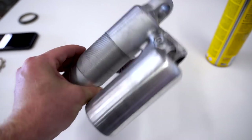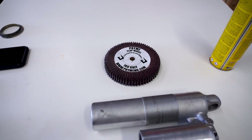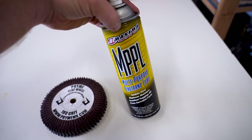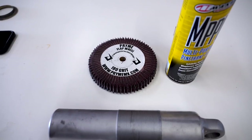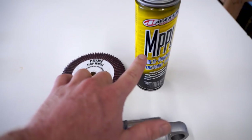Always amazes me what a few minutes at the buffer machine will do - this thing just looks really clean now, all those lines are smoothed out. One thing I discovered recently with these flap wheels is it helps a lot to use a lubricant such as WD-40 or Maxima MPPL - it actually cuts quicker and sands a lot smoother. So if you guys are using abrasive products or these flap wheels in particular, give this stuff a try.